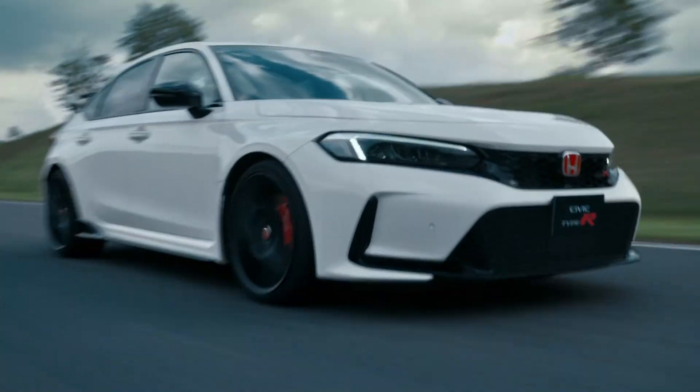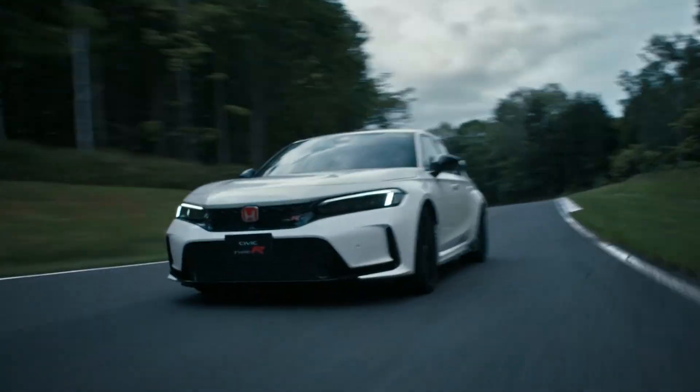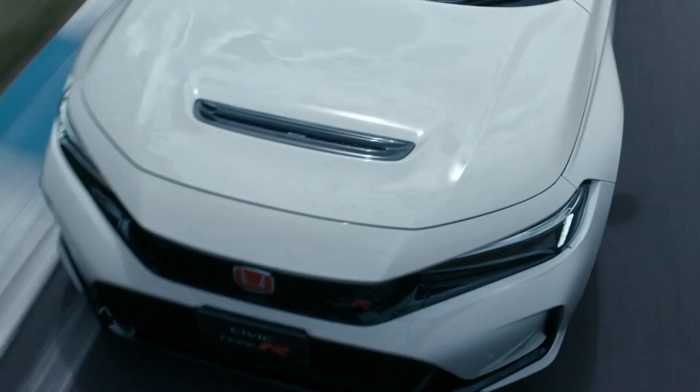Hey car fam, today I want to go over a couple little details that you may have overlooked — I know I did at first — but after paying a little bit closer attention to photos and videos that have been released for the car. The first thing I wanted to highlight, I didn't really pick up on it until I was comparing it to the Acura Integra, the new 2023 one that just came out.